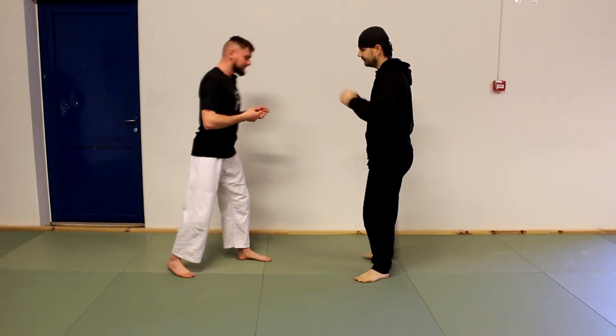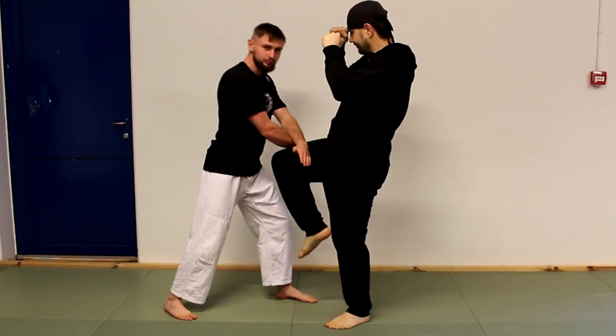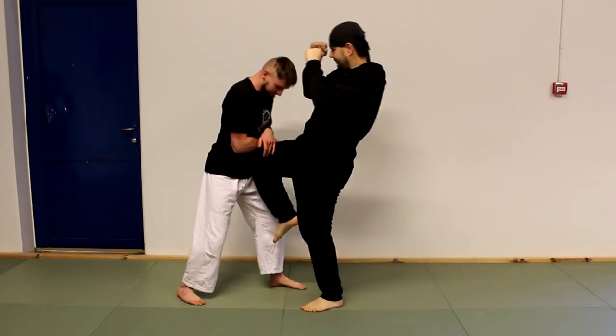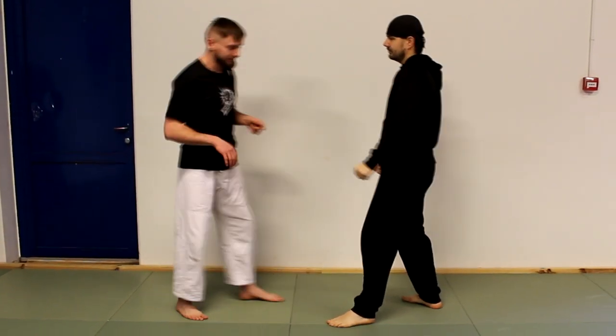Do it like this again. If you have a good reaction time then this can stop the strike. If he is faster and you do this, then you can at least absorb something on your hands before you get hit in your belly.